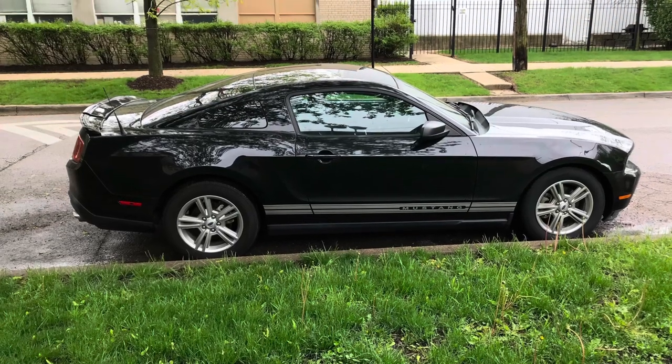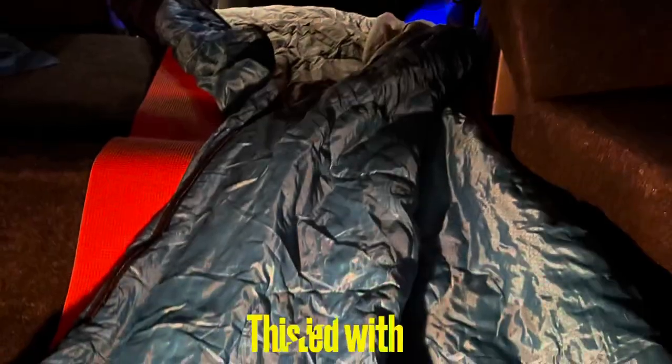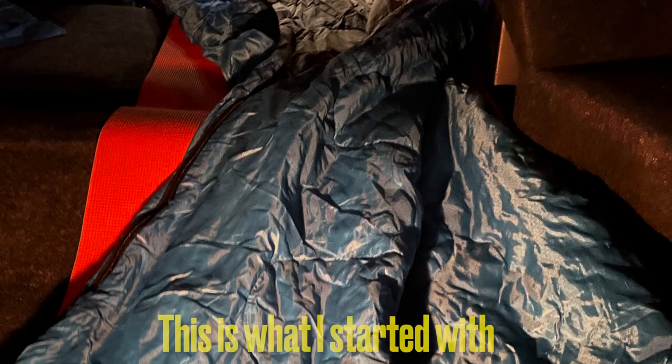This is my 2012 Ford Mustang that I'm trying to make into a camper. I started with something real basic and real uncomfortable, but you gotta start somewhere. I just laid everything out to try and get a visual — see what I like, what I don't like.